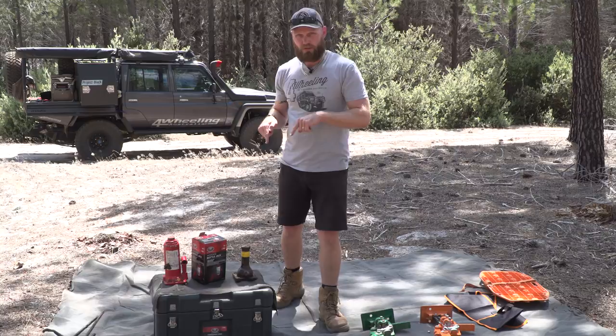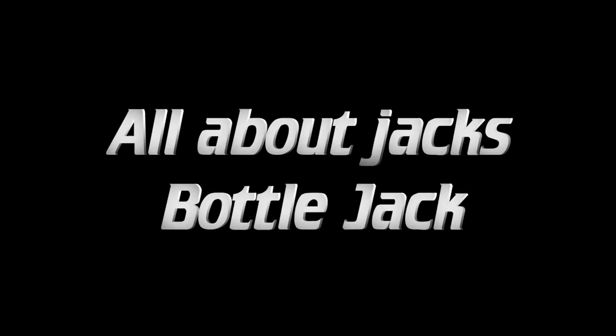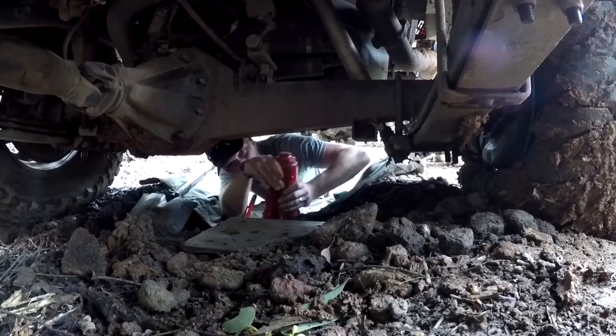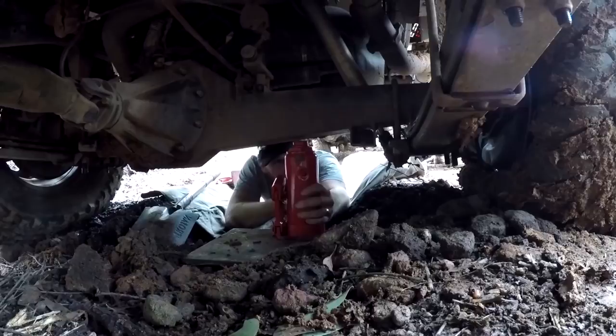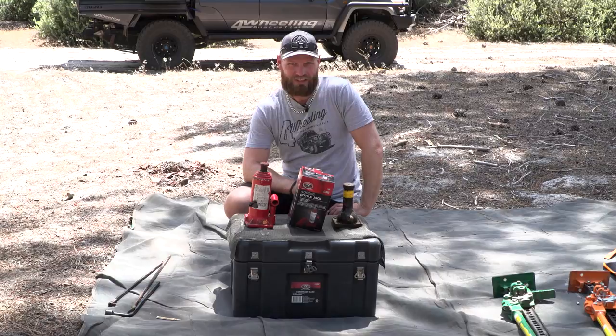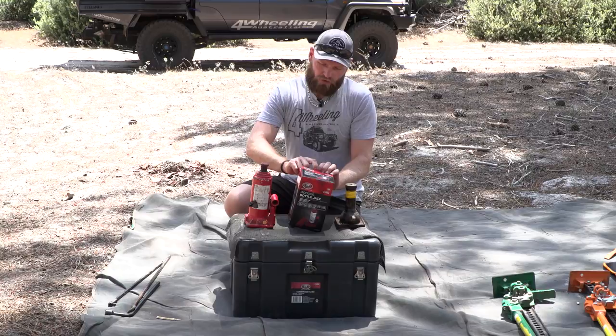The bottle jack is my tool of choice for lifting the vehicle because you can lift it from the axle — you're immediately lifting the wheel and the axle at the same time. You don't have to lift the whole suspension and then the wheel like with a high lift jack. If you have a Nissan Patrol, a high lift jack is pretty much bloody useless because they flex so well. For a 70 Series, they're kind of half useless because they don't flex at all. I prefer the bottle jack — I keep the factory one and I have this eight-tonner, but if you only want one bottle jack, I'll explain why I have two.